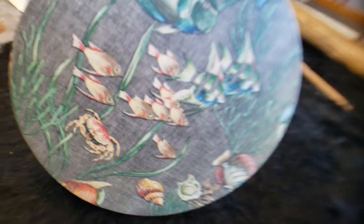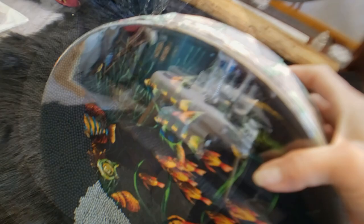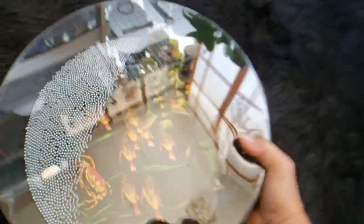This is the back of it. Here's a demonstration of the ocean drum sound.